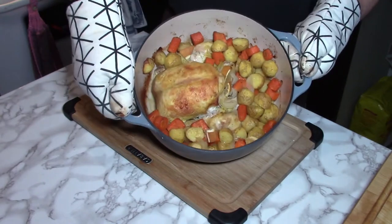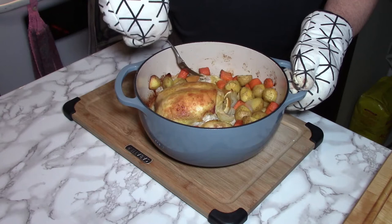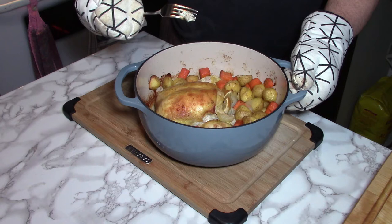And there it is, a thing of beauty. This is just one of the many things you can do with a Dutch oven — a delicious one-pot whole chicken meal with the meat falling off of the bone. I just purchased this six-quart ceramic coated Dutch oven, but before we get to this recipe, let's look at the process of determining which one of the many units available is right for your needs.